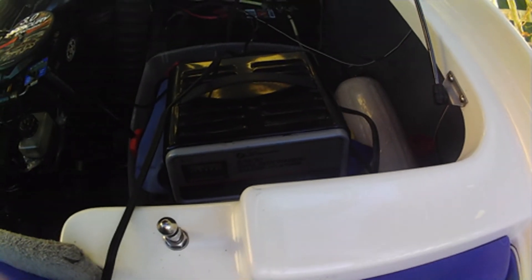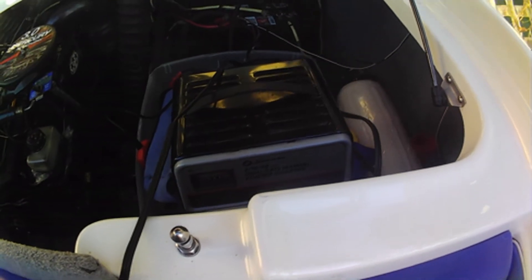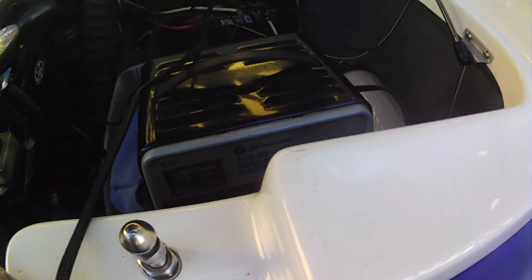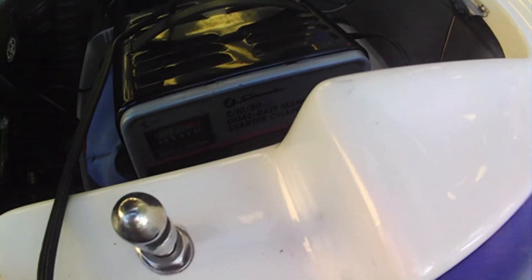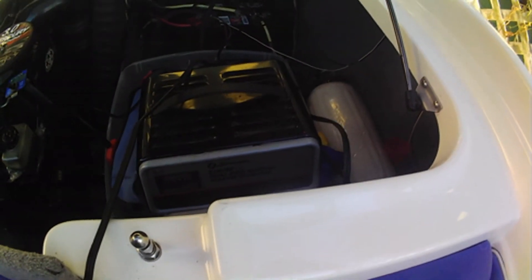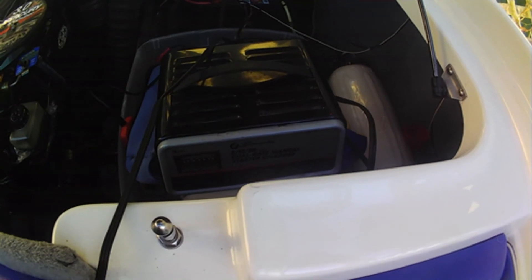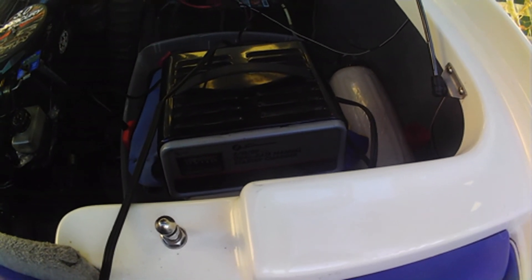I do recommend charging a battery at 10 amps and not trickle charging it at 2 — that's just to basically maintain it. But if you want to keep it from sulfating, I like to hit it with a 10 amp charge periodically. I'm not a big fan of battery maintainers. I prefer, like over the wintertime, just every 2 weeks to hit it with a 10 amp charge.